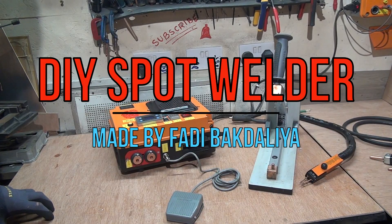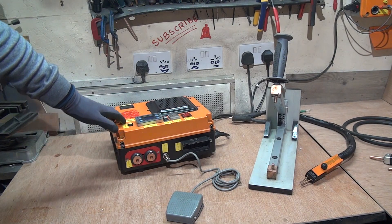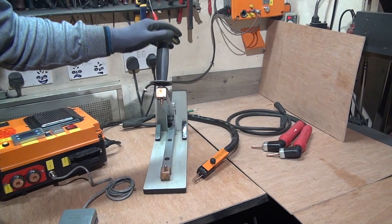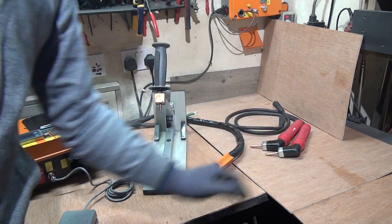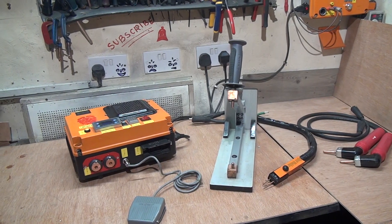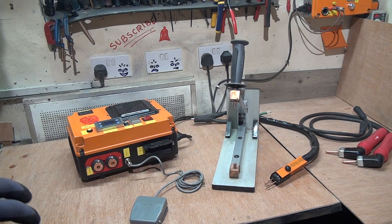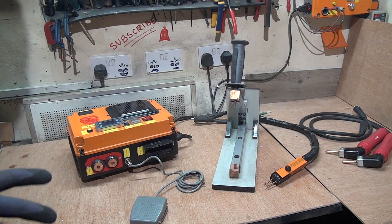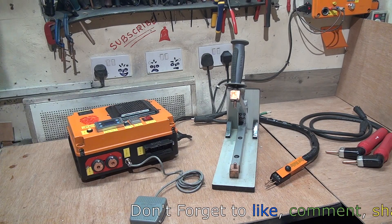Hi everyone, this is Fadi and welcome to my channel — if I can do it, you can do it. Today I'm showing you my DIY spot welder and the three attachments: the normal standard one, the battery one, and the one for places you cannot reach. We'll start with some fun with my spot welder, then I'll show you how I made it, and at the end I'll give you real advice if you want to do your own. Our channel is new on YouTube and we need your support — please subscribe, it doesn't cost a lot. Thank you very much, see you in a minute.